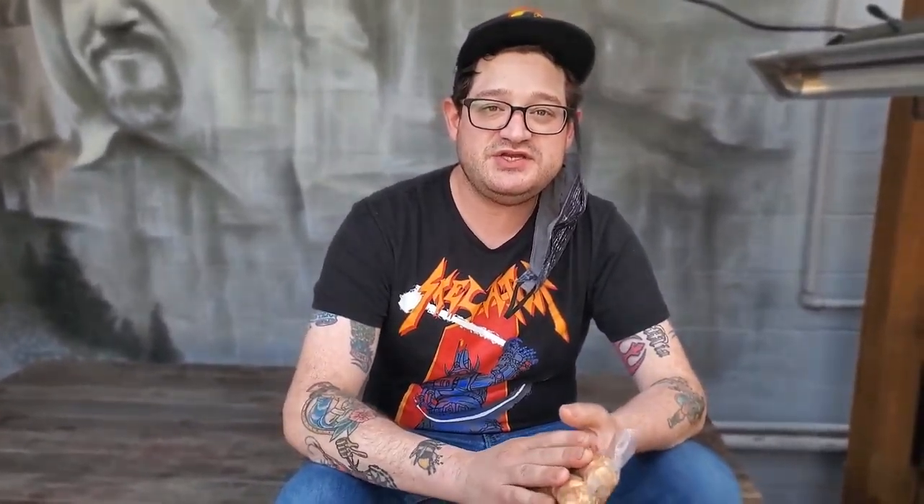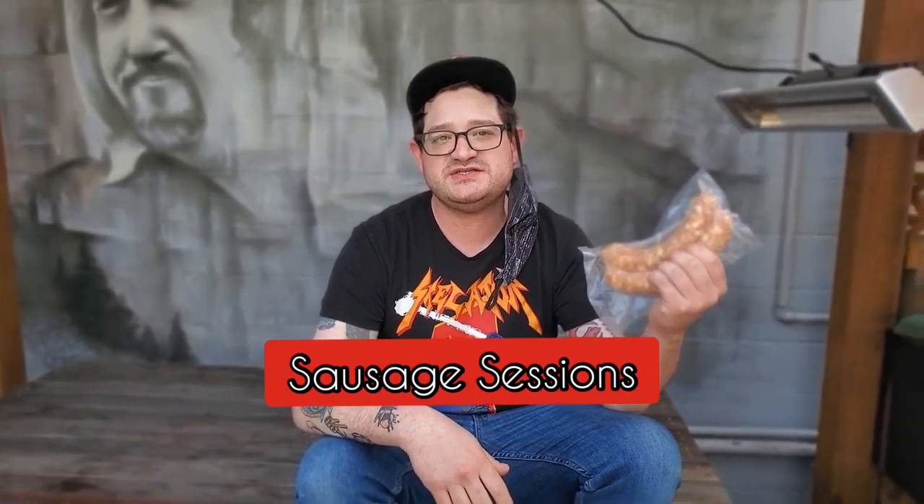Hi, I'm Yoshi. I'm making sausages here at Lady J, and I just wanted to talk about one of our sausages today called chori queso.